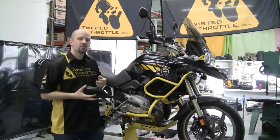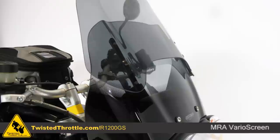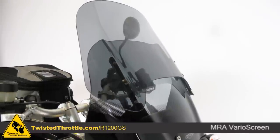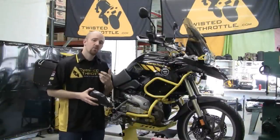The MRA Vario screen is adjustable up and down, and the top half of that screen can be removed using two thumb screws in about 10 seconds. It gives you a lot of flexibility for being warm and dry on rainy days on the highway while also providing tons of ventilation when it's hot.